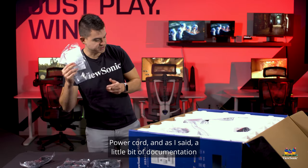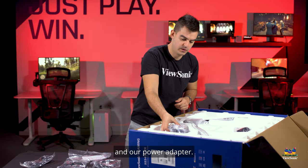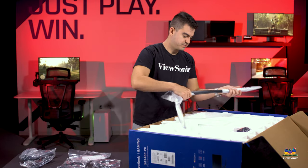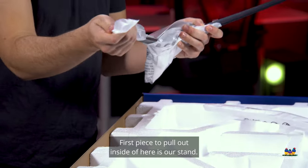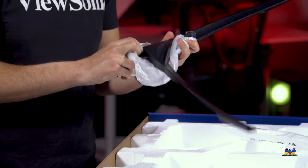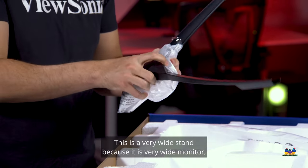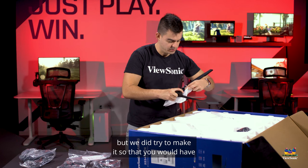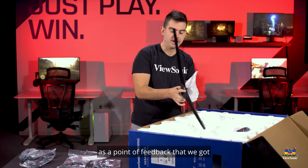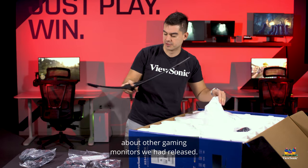Also included is a power cord, a power adapter, and a bit of documentation. The first piece to pull out from inside the box is our stand. It's a very wide stand because it's a very wide monitor, but we tried to make it so that you'd still have space for your keyboard and mouse — a point of feedback we got about other gaming monitors we had released.